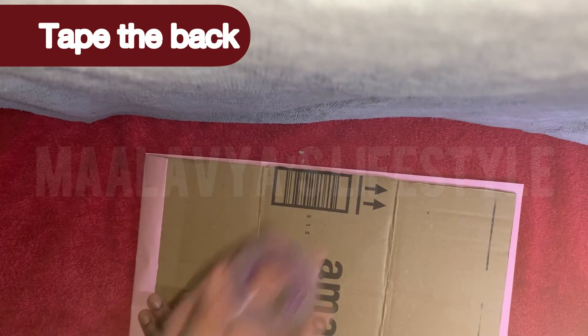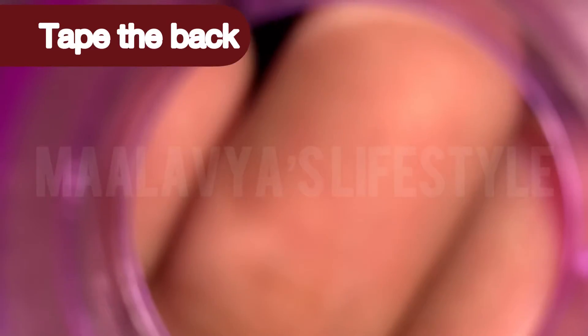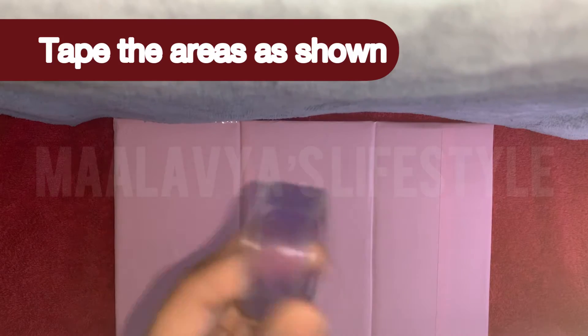Tape the back of the cardboard. Make sure to tape the areas as shown, otherwise the paper might get damaged while folding the cardboard.